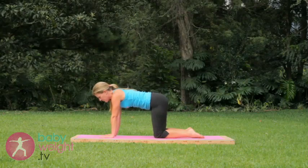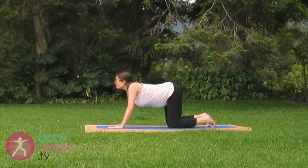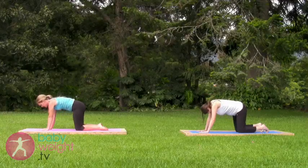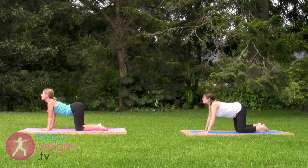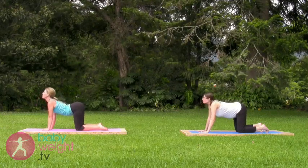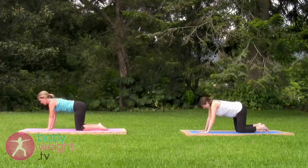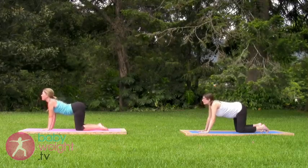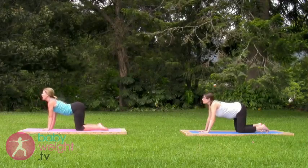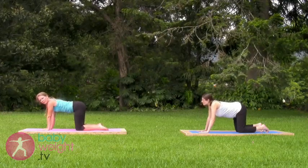Coming into the hands and knees position, we'll practice pelvic rocking here. Inhale, lifting the tailbone and the chin. Exhale, tuck under. Continue following your breath — inhale lift, exhale tuck — four more, three, two, helping you build tolerance to this weight in your hands. That was the last one. Coming now to a neutral spine or a flat back.